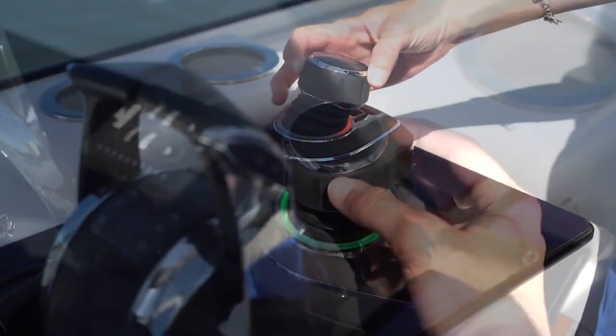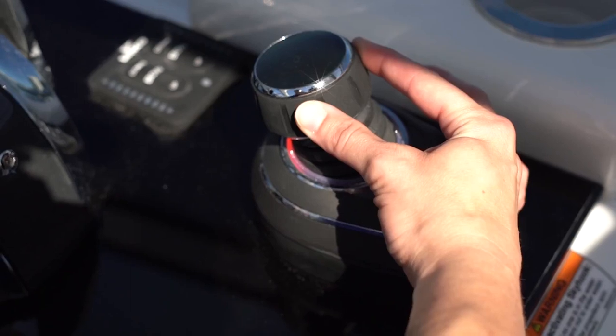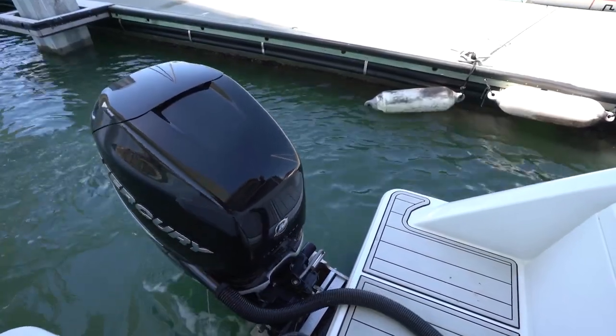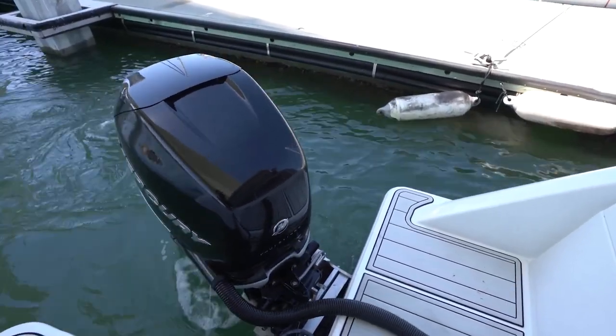What's joystick piloting? Basically, joystick piloting allows you to maneuver the boat with great ease in any direction you want. By moving the joystick in certain directions, you have complete control of the boat. You can move it forwards, backwards, or to either side. It makes docking very, very easy.